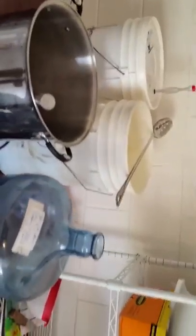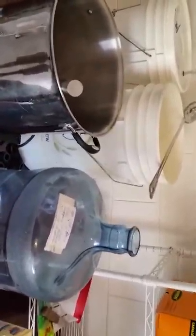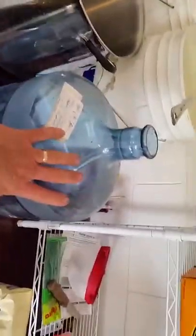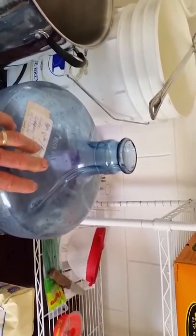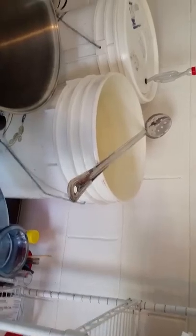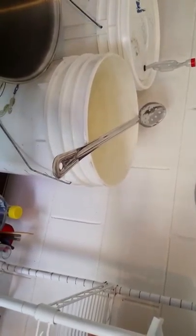Now you might be wondering about racking it — transferring it to a second fermenter to clear it. After about two weeks, you take it from this fermenter and put it into another bottle like this. You use a hose with a self-priming siphon — it primes itself, takes the wine from here, and you position it just above the yeast cake at the bottom so you pull the clear wine out into a different fermenter. Put an airlock on that one again, set it for another week or two, and your wine should be pretty clear when you go to bottle it.